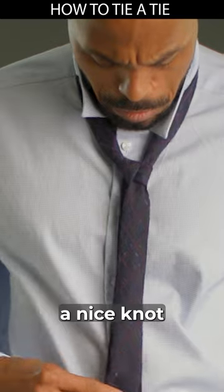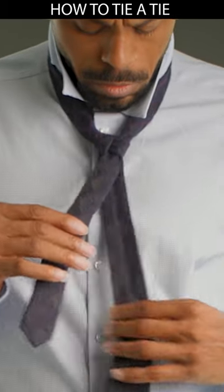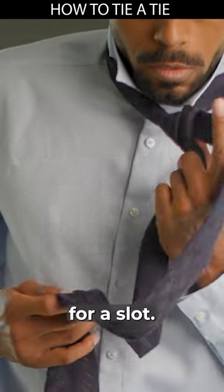You should have a nice knot with the thin side on top. Take the wide side in your right hand or left — I like to do mine from the left. Bring it across the front, using your index finger to keep space for a slot.